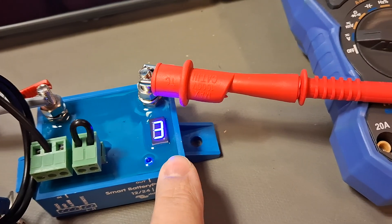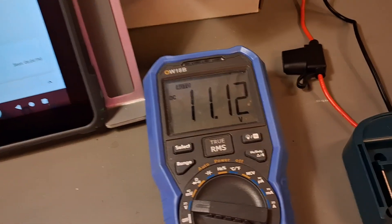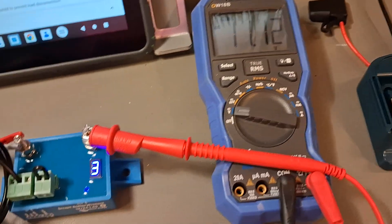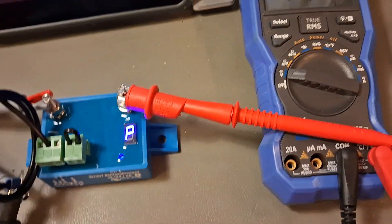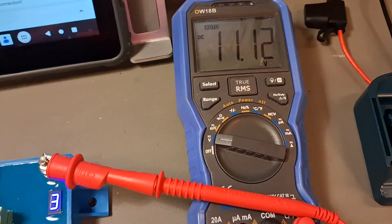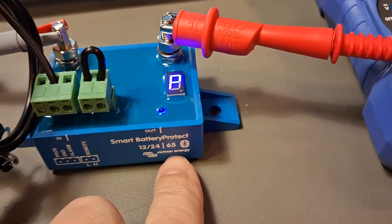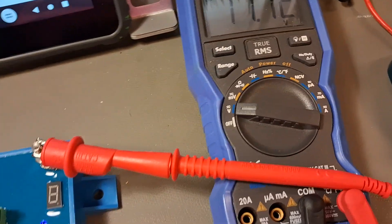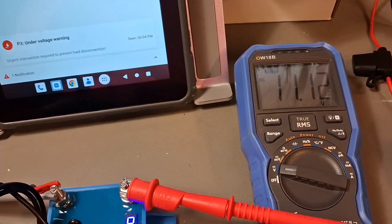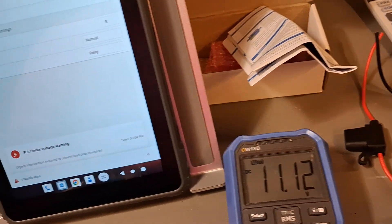We have a P3 code or something — I'm not sure what it means; the user manual is useless, but you can find the PDF on their website. I'm continuing to talk so you can see in real time when the load finally disconnects. There is some delay — probably related to the current level, since we have almost no current here and the device is designed for up to 65 amps. With higher current it might detect the issue earlier, but actually it seems there's already a built-in delay regardless.